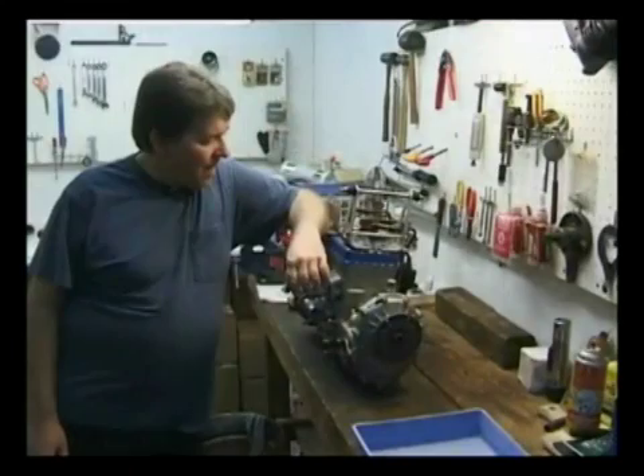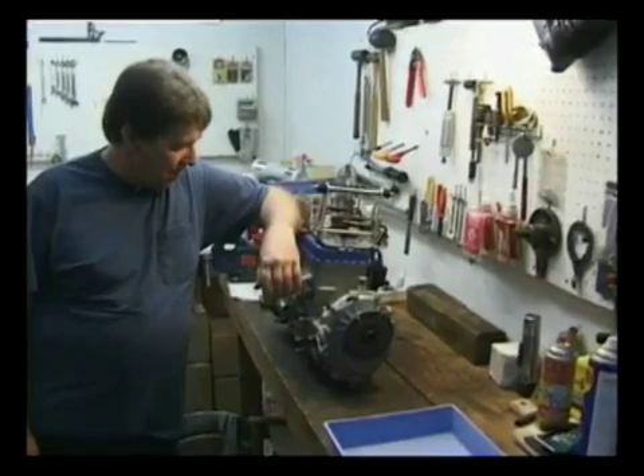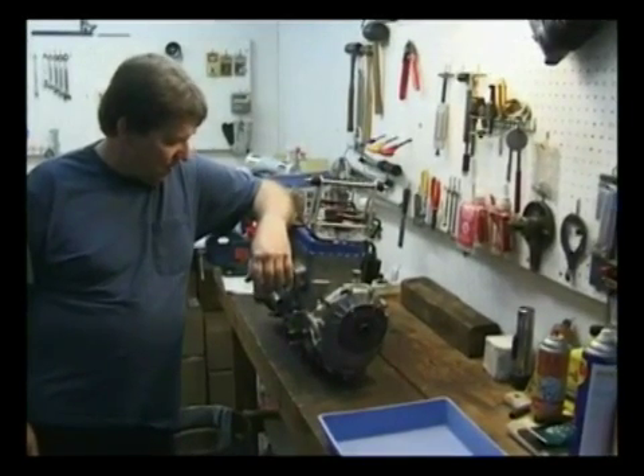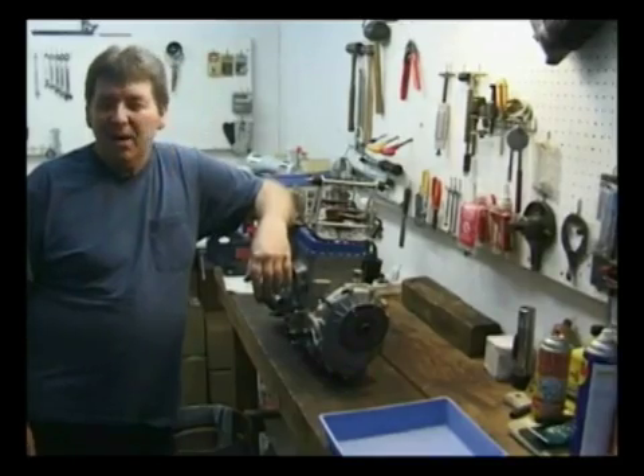We've got a 582-99 version that's come in for maintenance. It's a five-year-old engine — you might ask how I know that.